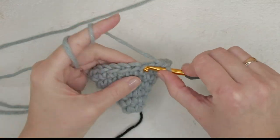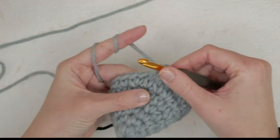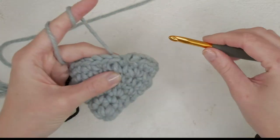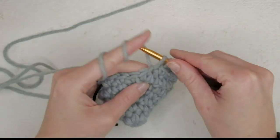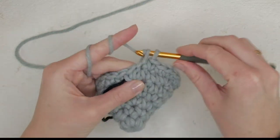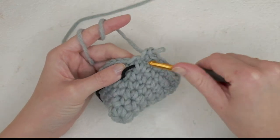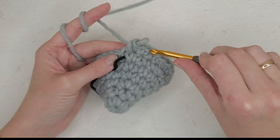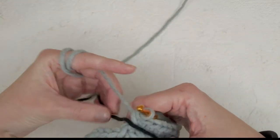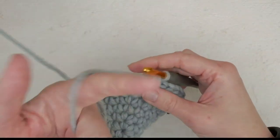One, two, three, four, five — repeat all the way around. Note: if you end up with an increase on the last stitch when you start with single crochets at the beginning, you've made a mistake and need to unravel. Then we're just going to do one single crochet in each stitch for three rounds.